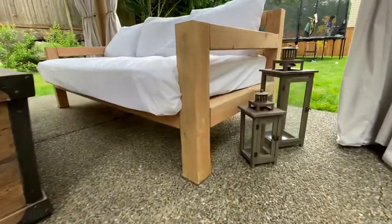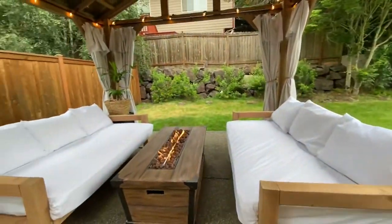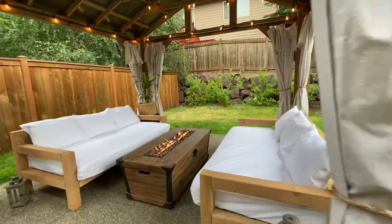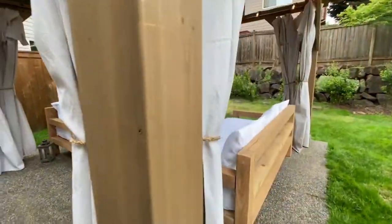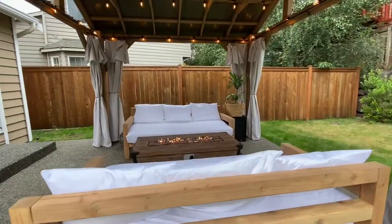The dimensions for the sofa are modern, as it sits low to the ground and has a squarish appearance. The 4x4s and clean look with no visible holes or nails give it an expensive feel. The fact that the sofa is super sturdy is a bonus.